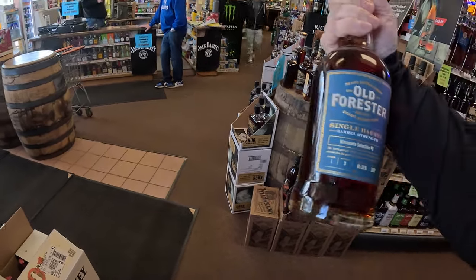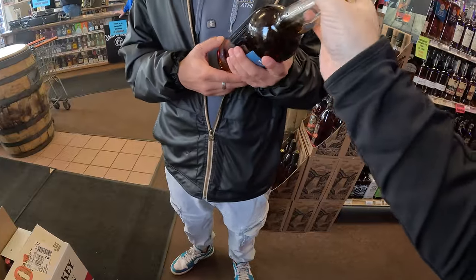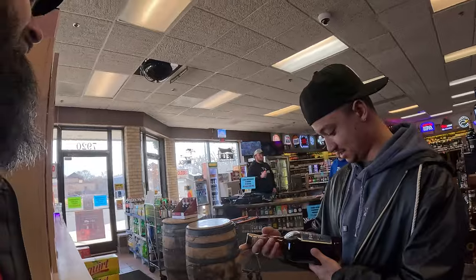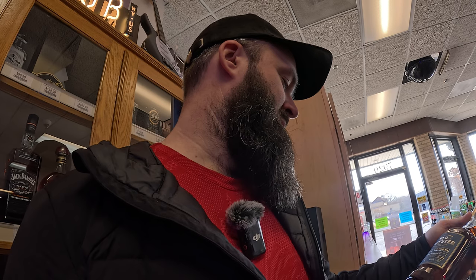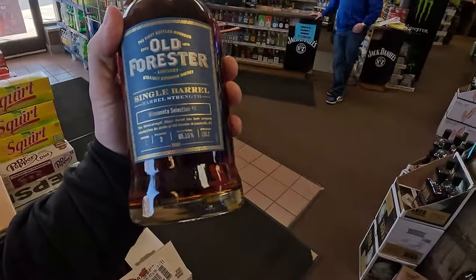This is the last one, we've got to take it. 130 proof. It's got to come home to the bourbon bunker studio. I only got two left, and he said, 'I'm taking one,' then he goes, 'I better send a picture to my buddy.' He texted his wife and she said he doesn't have that one, and he texted back, 'No, I got one just like it.' There's no way you got a Minnesota selection number eight in Iowa. That'd be a tough one to figure out.